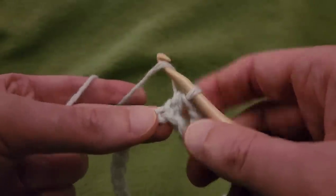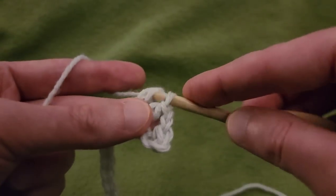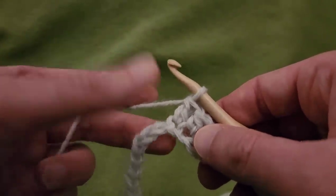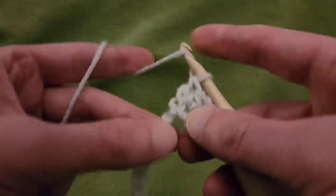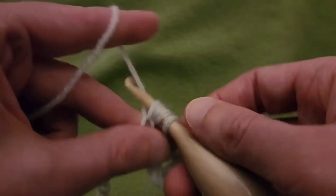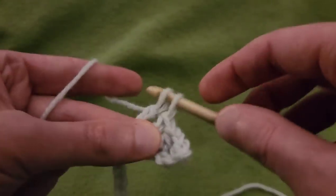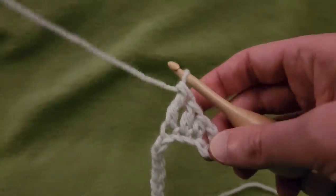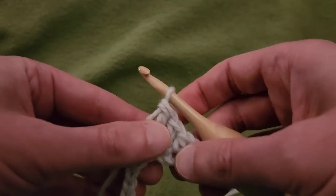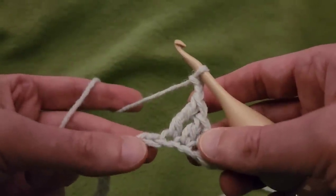Next stitch, double crochet — yarn over, pull up a loop, pull through 2, pull through 2. Next stitch, a treble or triple crochet (I've heard it both ways) — yarning over twice, pull up a loop, pull through 2, pull through 2, and pull through 2. So we have sort of an ascension going on here. And next up, chain 2, and then we need to do the exact opposite.